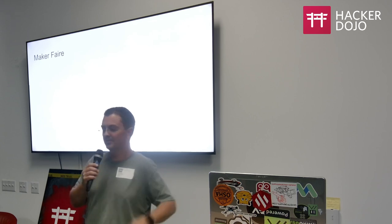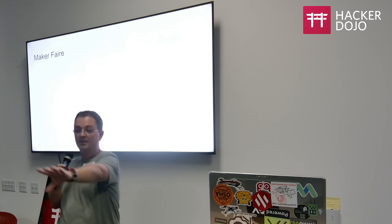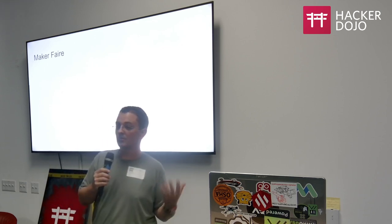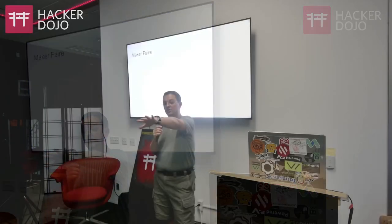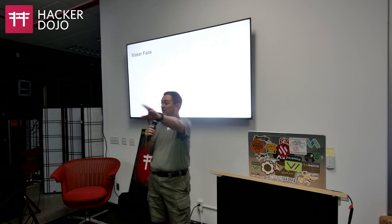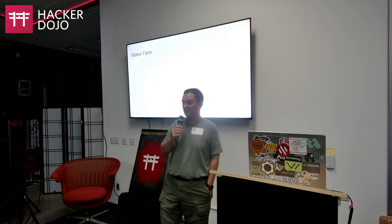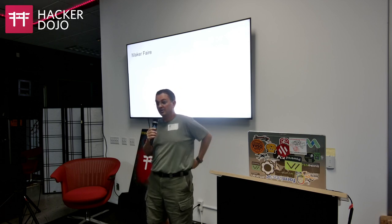We're going to have a booth, and a lot of what we've been talking about tonight is what the booth is about — bringing Meshtastic to those who've heard of it, haven't heard of it, or have questions. We're there to answer questions and provide more information. I was mentioning the infographic sheets: if you have suggestions for information you'd love to see about nodes, please let me know, as you're my alpha testers. The goal is to have a sheet for every different type of node I have with me.